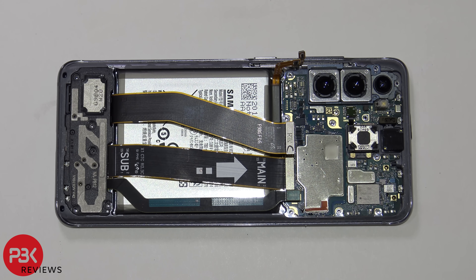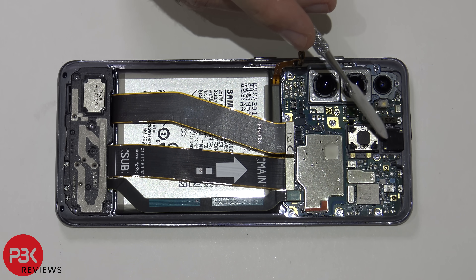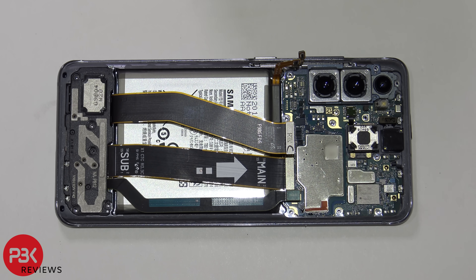Now this seems to be something new Samsung is doing — they did this on the Galaxy Z Flip as well. Basically the front facing camera is glued down or held in place very firmly, so it's pretty hard to take off. If you want to remove the front facing camera you're most likely going to damage it or break it off.